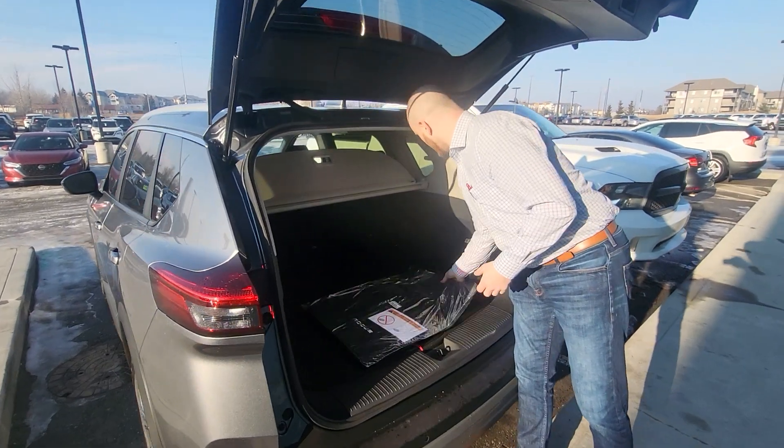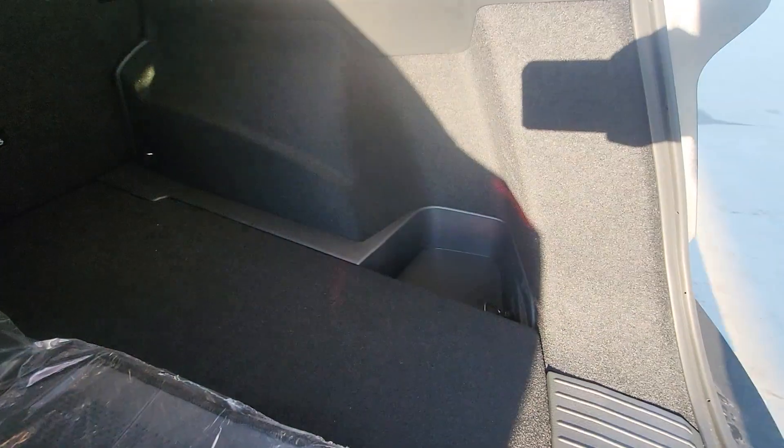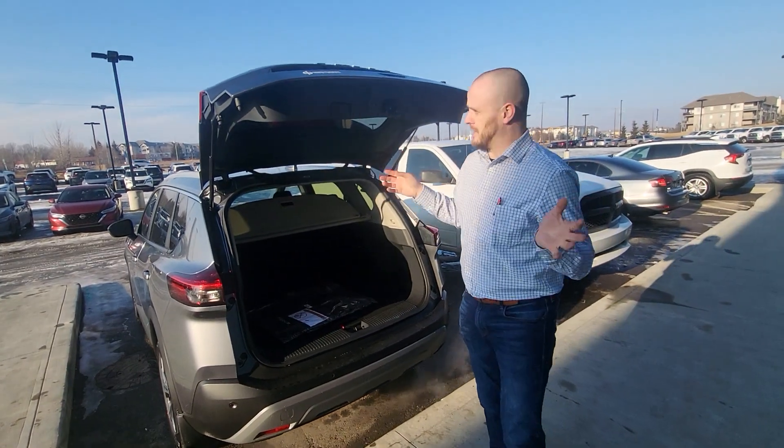One thing I always like to show, which is kind of funny — thought maybe you'd like it. This right here is made for a four-liter jug of milk. I love milk. It's a stupid little thing to know, but anyways.